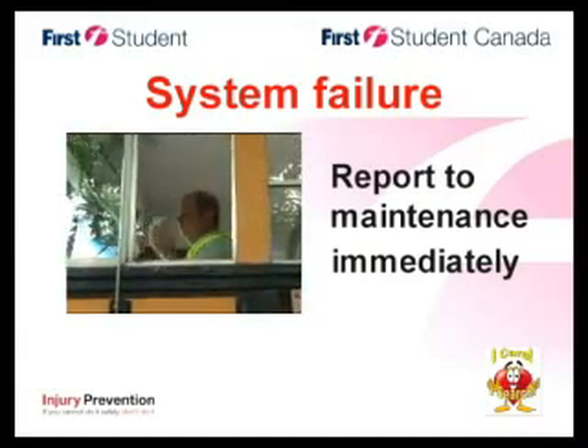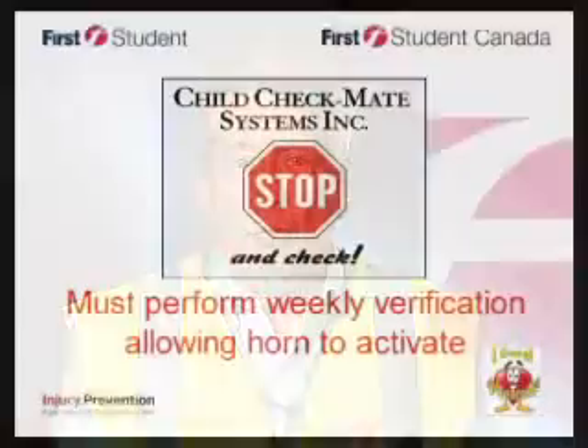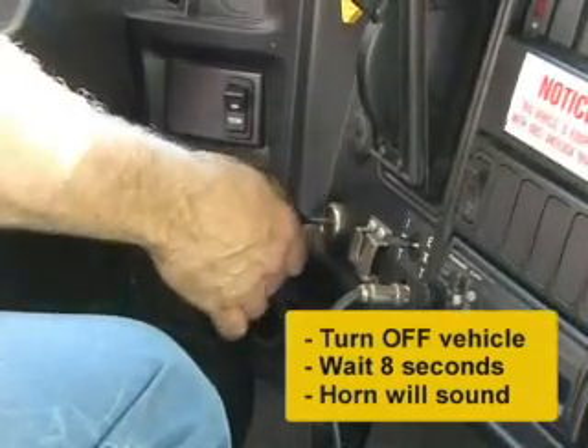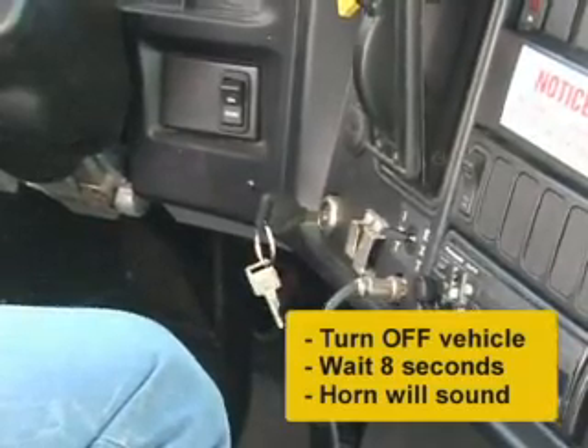Should the system fail to perform any of these functions, report it to maintenance for correction immediately. In addition to the daily inspection, you must perform a weekly verification of the Child Checkmate alarm by allowing the horn to activate. You can do this by turning your vehicle off at the end of the run and waiting eight seconds. Because the system has not detected that you have performed your child search, the horn will sound.